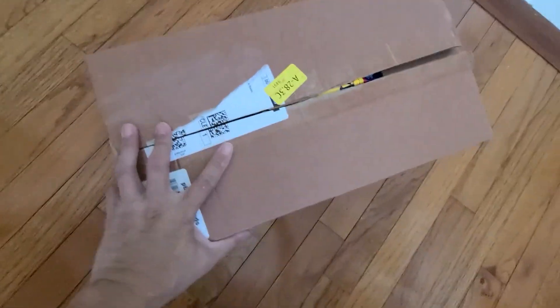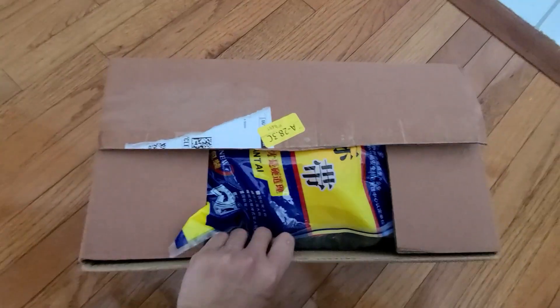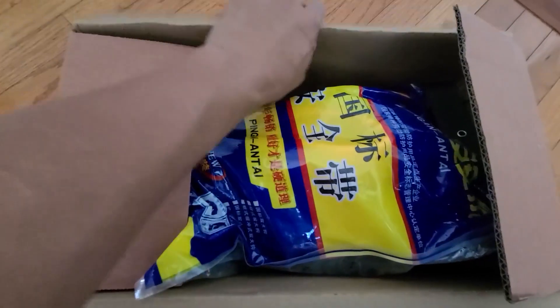I've seen a lot of videos showing how to put it on, so I don't need to do that. What I want to show you guys is what came in the box.